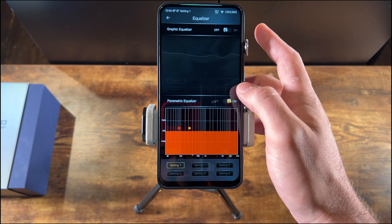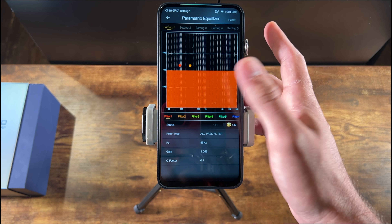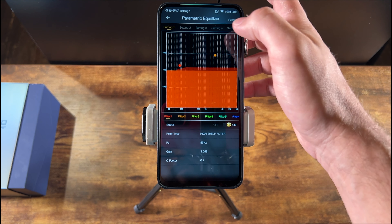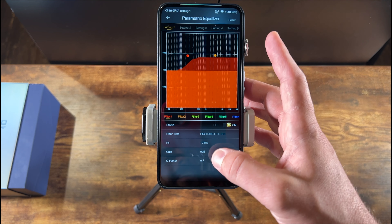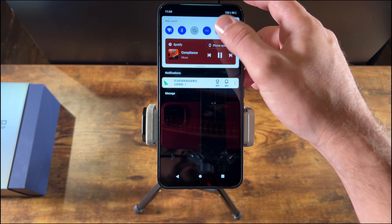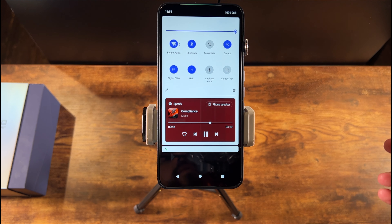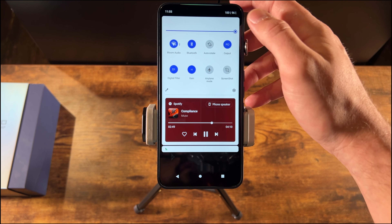The parametric EQ is a little more complicated — you get six filters and you can change settings like all-pass, high shelf, low pass, etc., to configure it exactly the way you like, all touch-sensitive. Sliding down from the top, you can quickly adjust the gain — low, medium, or high — and the digital filters. There are only two digital filters and not a huge difference between the two. You can also select between line out or headphone out.